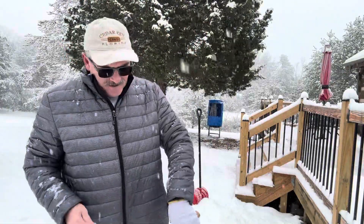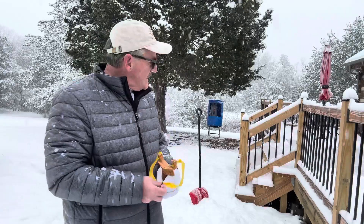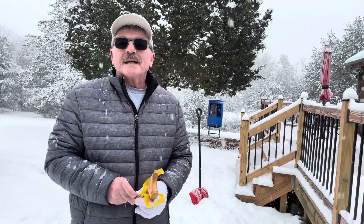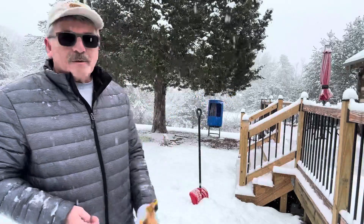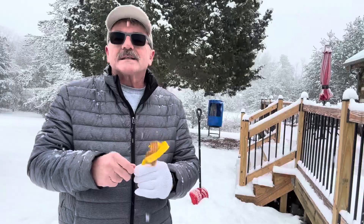Hey, welcome back. I'm out here doing something you've probably never seen me do — shovel snow. It's filling back in on my deck pretty quick. I shoveled a path out here and some around on the other side of the house next to the vehicles.